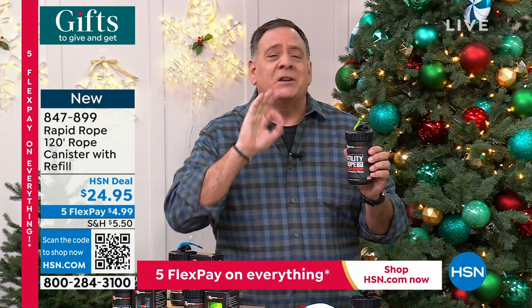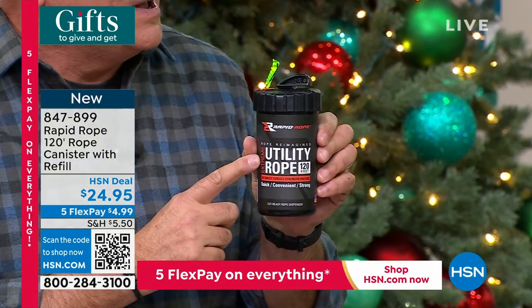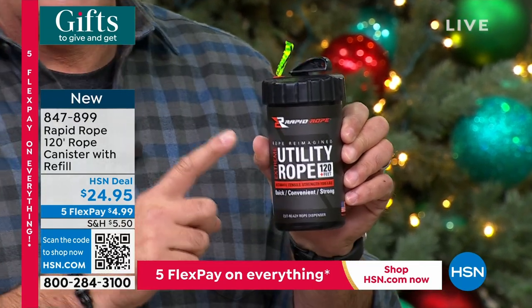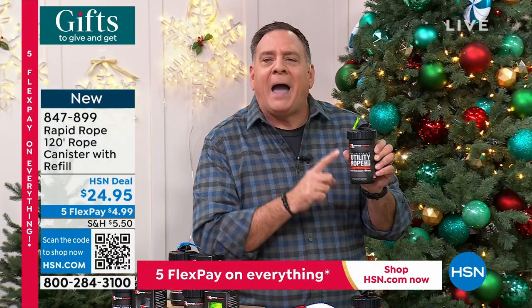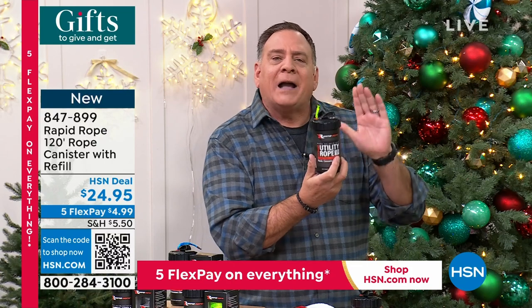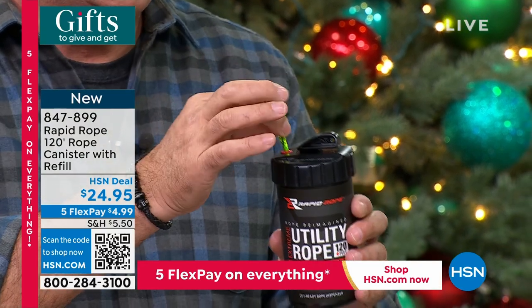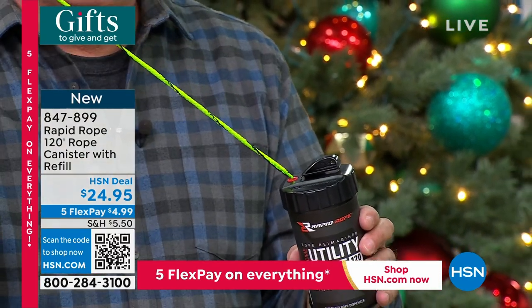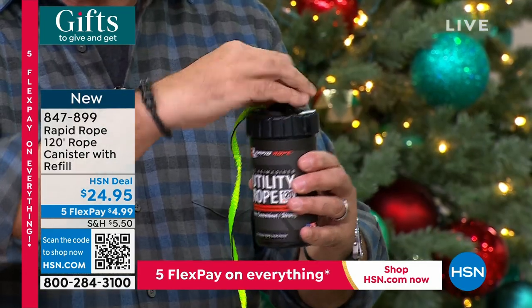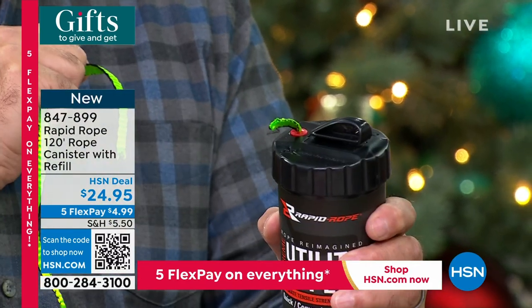This is 120 feet of extreme-duty utility rope inside this can. The tensile strength — the breaking strength — is 1,100 pounds, half a ton. It is absolutely genius. Put this in your backpack, in your center console — it fits in a cup holder. To use it: grab the end, pull whatever length you need. There's a built-in razor blade — you cannot cut your hand on it. Wrap the rope around the back and pull — it cuts cleanly. That's it.